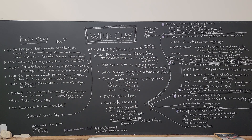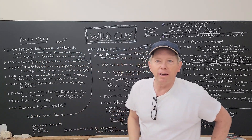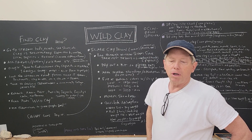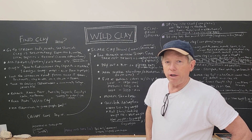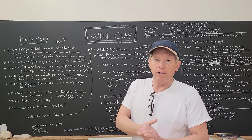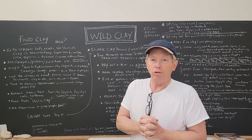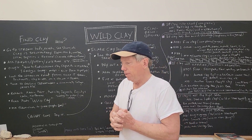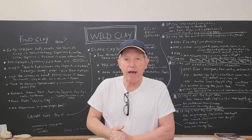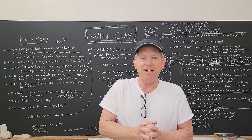Hey everybody, John Britt here. I'm going to do a video today on wild clay — how to find it, how to process it, and how to run shrinkage bars. I'll just sketch it out here; there's no way I can do it all and do it justice in about half an hour, which is usually how long I do these videos. I've got a bunch of stuff here, got clay. I'm not going to actually do it all, but you'll get the idea — artists have good imaginations.